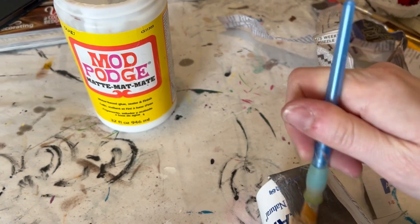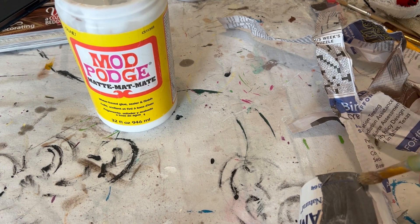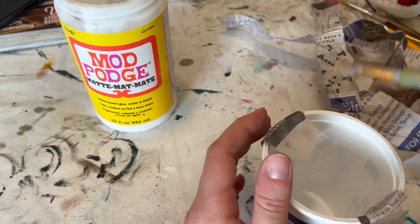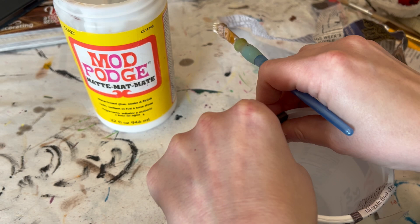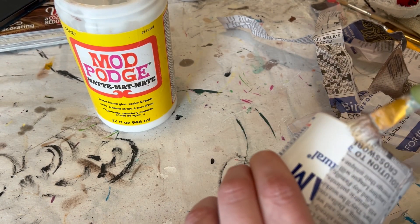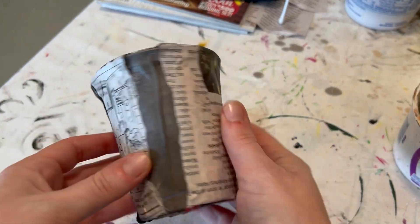I'm just covering this guy up and looking for some really nice texture as well, so I'm not trying to make my piece really smooth. I like the texture — it'll add interest and make it look more like a handmade piece and less like a store-bought piece.